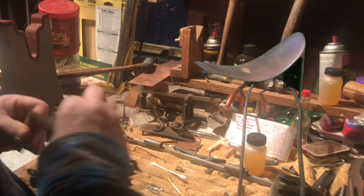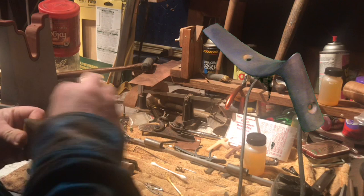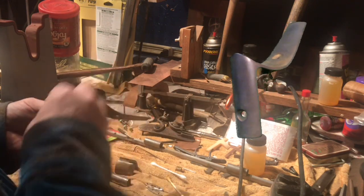You don't want to sand it too hard because you'll sand the finish off — you just want to get that layer of rust off, that's all you're trying to do.